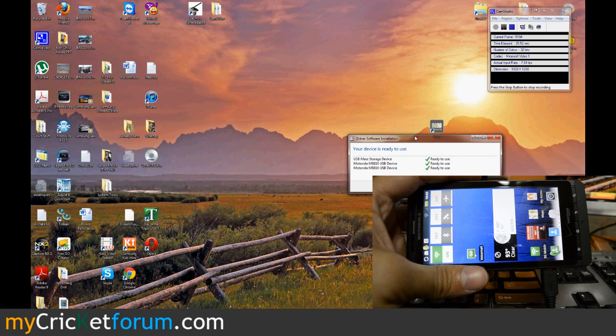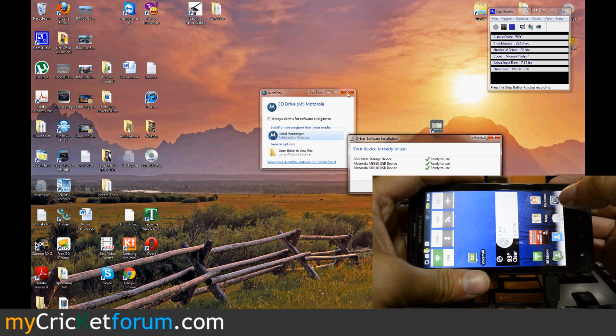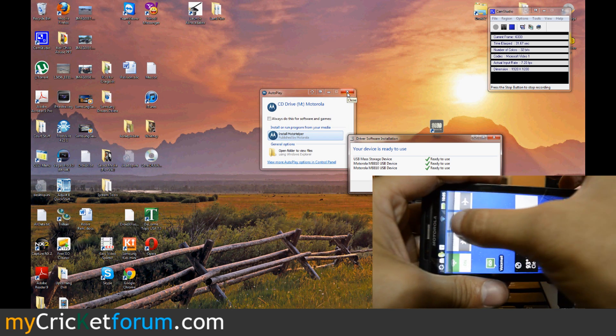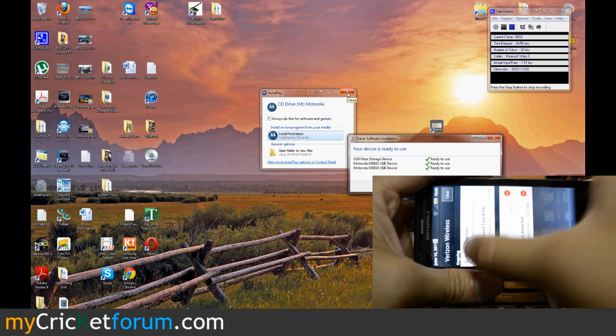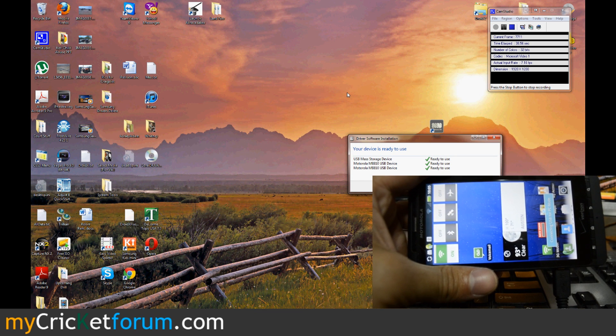You can see it's installing the drivers. Let's turn this into PC mode real quick and connect it to the computer.